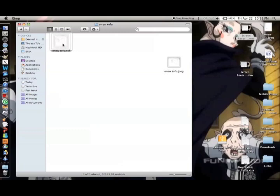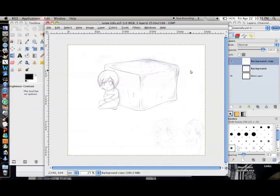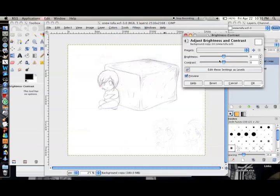Open the file in GIMP. What you now want to do is change it so that the lines stick out. So go to Colors > Brightness-Contrast, and change the contrast to something high and the brightness to something low, and adjust it until you think it's clear enough to see.